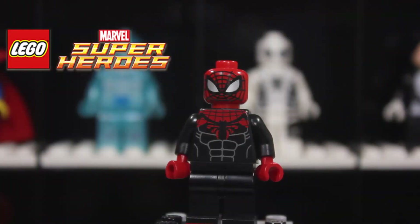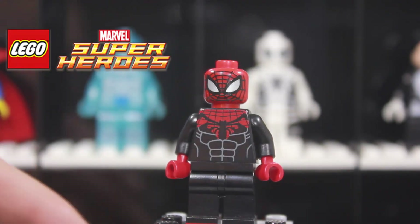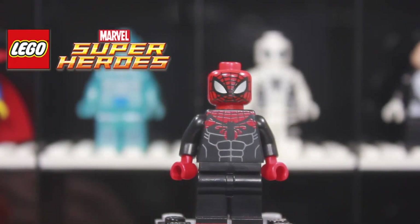His face is very cool — it has more of the webbed design on there and nice silver eyes, which is different from the white eyes that LEGO has used. You could easily pop that head off and put it on a LEGO figure to mix it up a little bit.